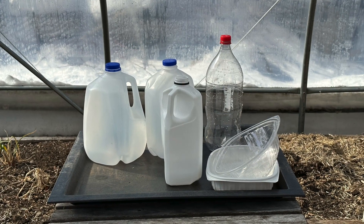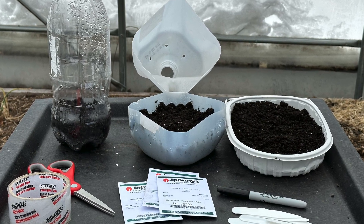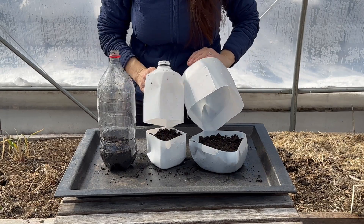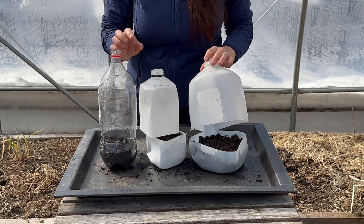These containers act as miniature greenhouses and should be deep enough to hold at least three to four inches of potting mix and tall enough to accommodate the growing seedlings. Other supplies you'll need include seed starting mix or an all-purpose potting soil, labels, a waterproof marker, duct tape, scissors, and something sharp to poke holes in the bottoms of the containers.